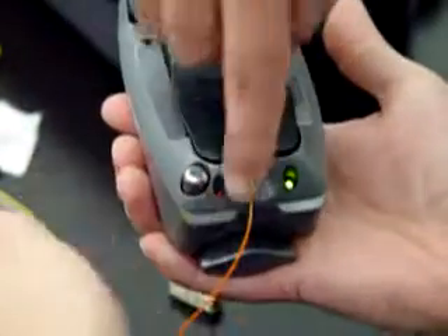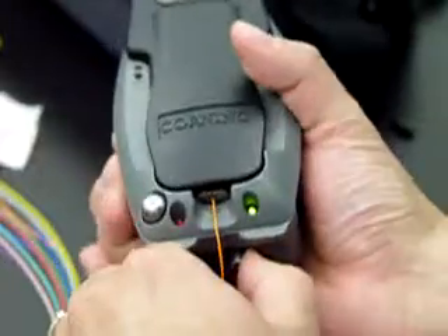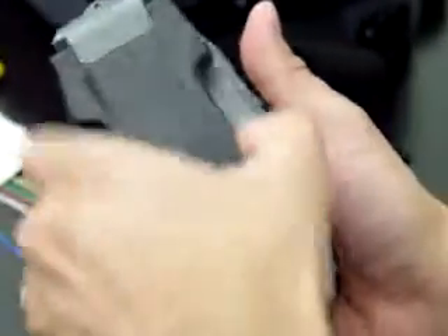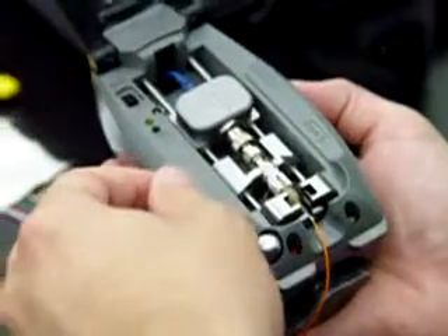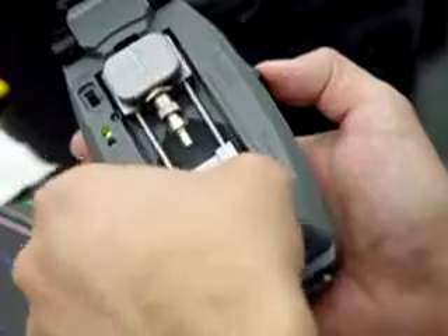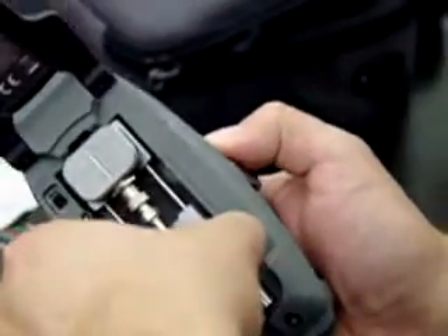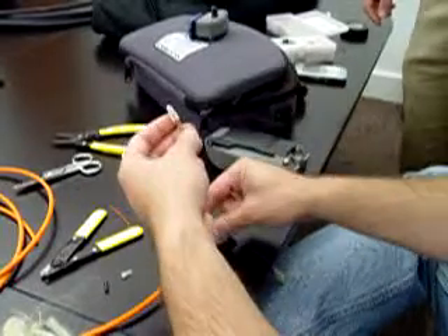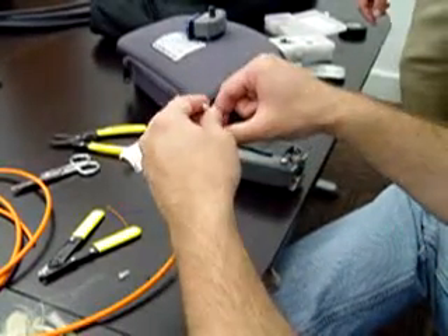You got a green light, so you got a good connector. Release with this hand. Twist that knot. Lift it up. VFL goes up. If you grab this connector with two fingers and just lift up — there you go. And that's it. Just put your boot on your strap. It's easier to put the boot on first — you run out of finger room for them.